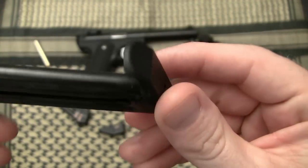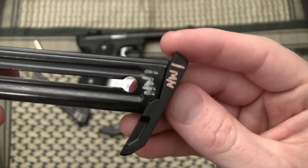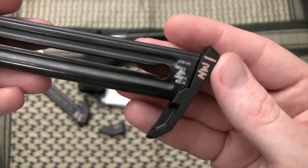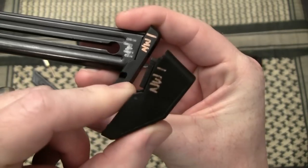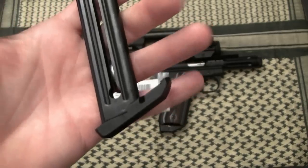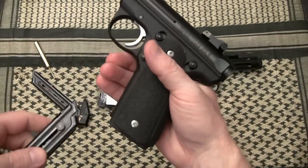Let's talk about the Ruger factory magazine for a second. This is an inferior base plate — I don't know why Ruger continues to manufacture them other than it being inexpensive. It does work in air quotes, but what the Tandem Cross magazine base plate will do for you in place of this is worth your money.